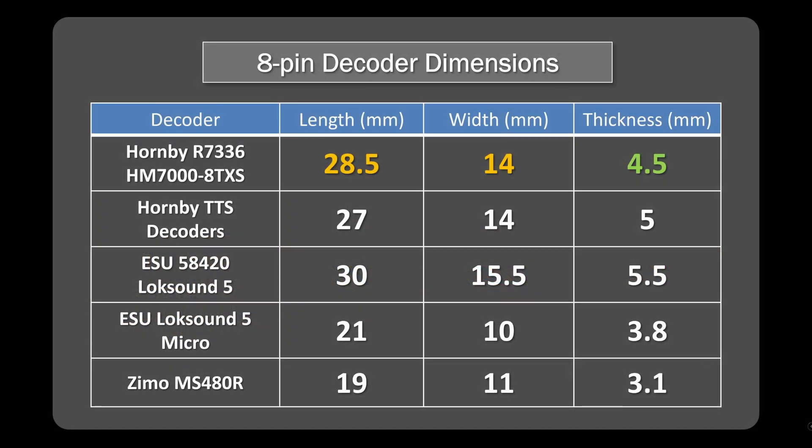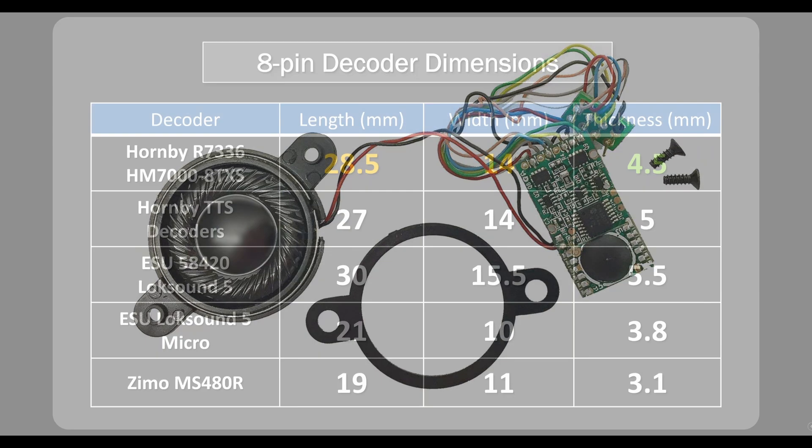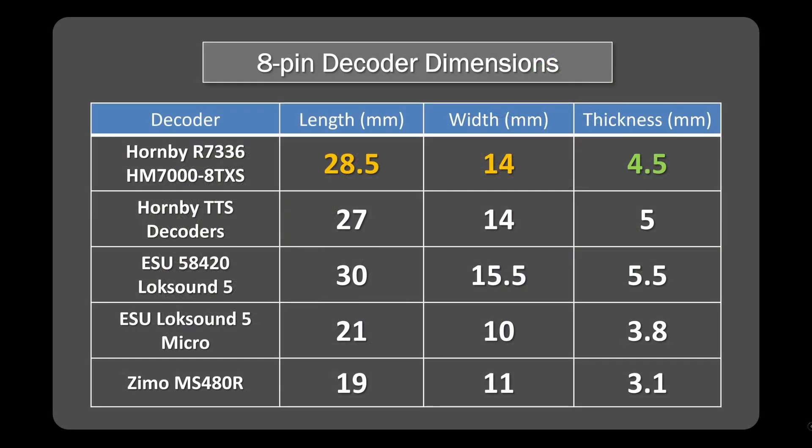At the top here I've got the Hornby Bluetooth decoder with its dimensions, shown in orange, and the reason they're in orange is because they compare a mix of favourably and unfavourably against the competitors. There's a good match with the existing TTS decoders, so that's good news, and in most cases they should be an easy one-for-one fit and replacement. Obviously you'll have to work the speakers and pick an enclosure that will fit in the particular locomotive, and if you need to fit in the power bank, you'll need to accommodate that as well — that's an extra if you're upgrading from TTS.